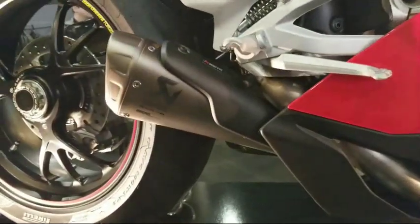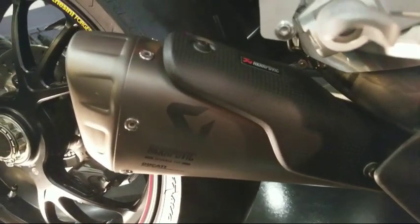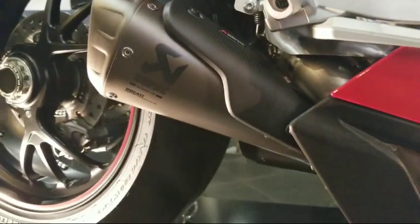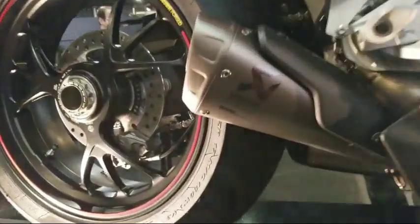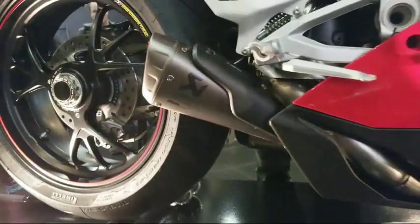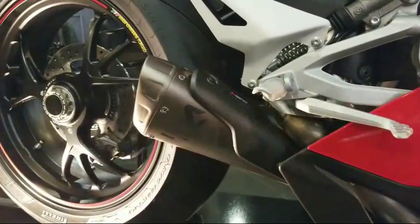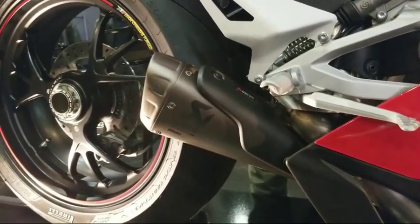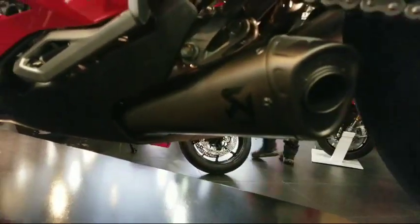The Speciale does come with the Akrapovic exhaust — it's this amazing exhaust that Steve just got through explaining to us. There are exhaust canisters on each side in different positions. This is the right-hand side of the motorcycle, and on the left-hand side it exits in a totally different way.